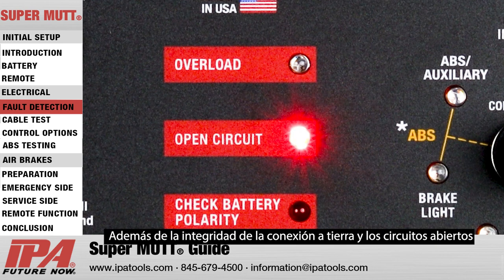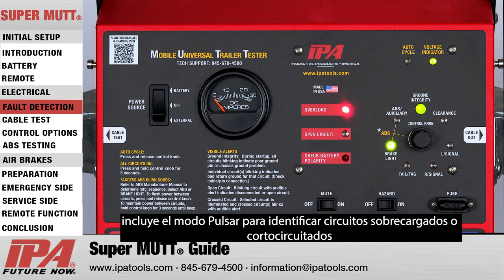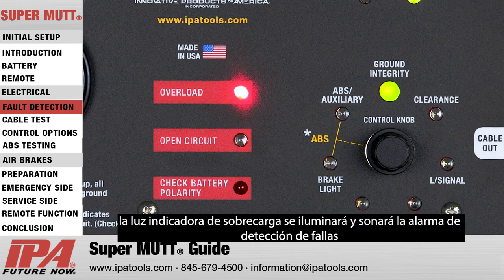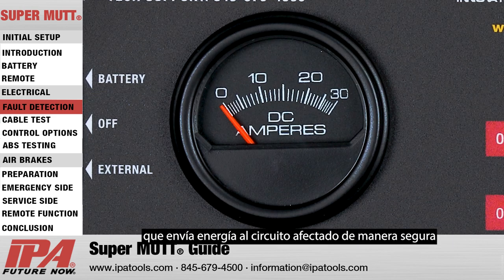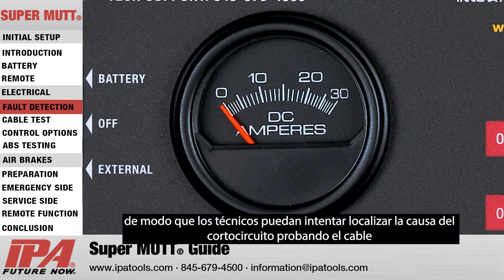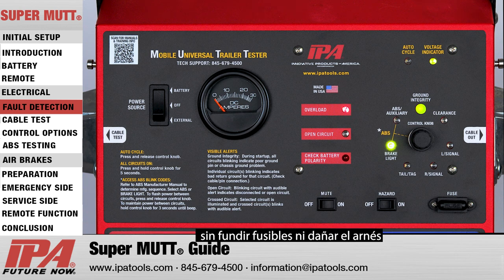In addition to ground integrity and open circuits, the MUT's advanced onboard diagnostics features pulsar mode to identify overloaded or shorted circuits. When an overload or short is present, the overload indicator light will illuminate and the fault detection alarm will sound. Additionally, the MUT will automatically disconnect the circuit, sending power to the afflicted circuit in a safe manner so that technicians can attempt to locate the cause of the short by shakedown testing the wire without blowing fuses or damaging the harness.